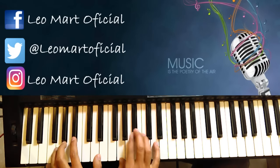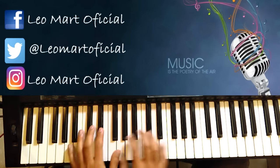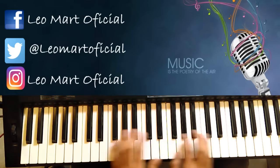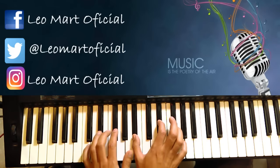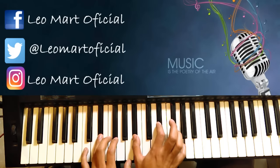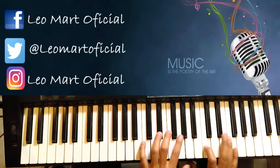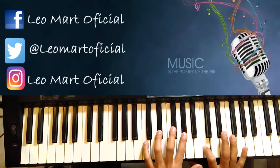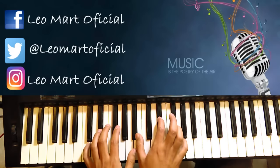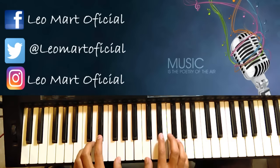Después mete un Si bemol séptima. Luego se va a Re sostenido. Cuando mete el Re sostenido, luego aquí hace... O sea, cuando hace el Re sostenido, y luego cae a Do menor.